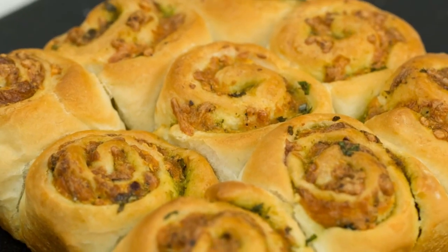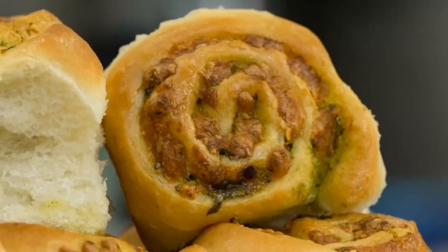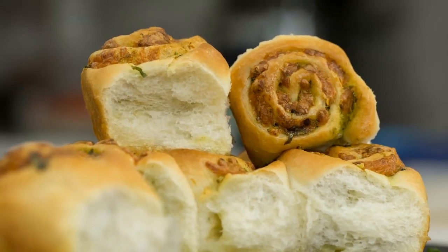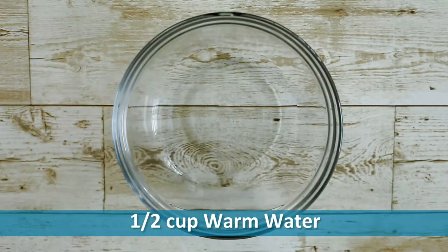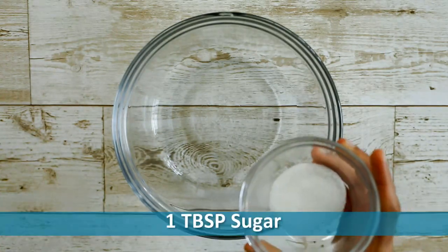Hi guys, today we are going to make very delicious pull-apart bread rolls stuffed with flavored butter and cheese. Let's get started. For this recipe, first we will activate the yeast. Take half a cup of warm water and add